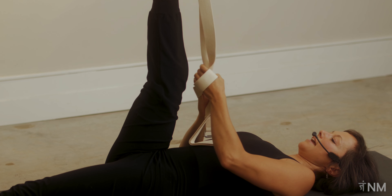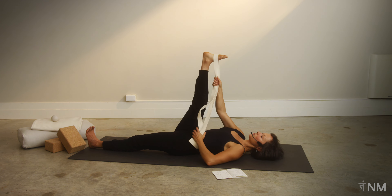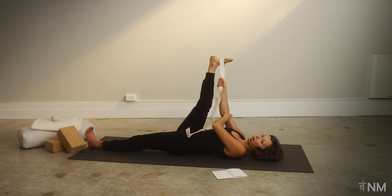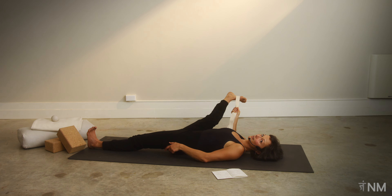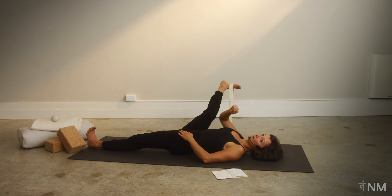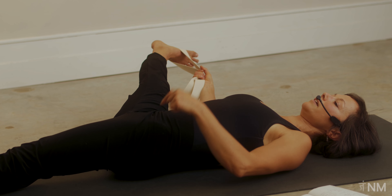Take both edges of your strap in your right hand and walk your right hand up your leg. Start to take this right leg out to the side, maybe until your right elbow hits the ground. With your left hand, you can place it on top of your left hip because your left hip might want to come off the ground — so put a little attention into grounding your left backside muscle. If it doesn't work to hold the strap, make a little kickstand with your right elbow. Some of you might stretch that leg all the way to the ground while keeping your left hip grounded.